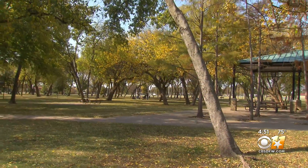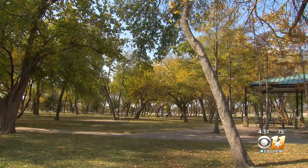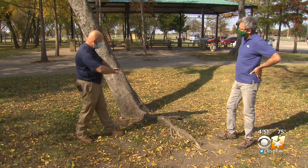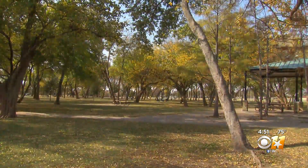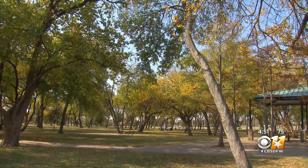Look for trees that have a lean — they might be on their last stand. This tree obviously has a really bad lean to it. What this tells me as an arborist, when I see this rising or this mound around a tree flare, it tells me there are some roots that have released. The tree is in a slow-motion fall. It would be wise to take it out now.